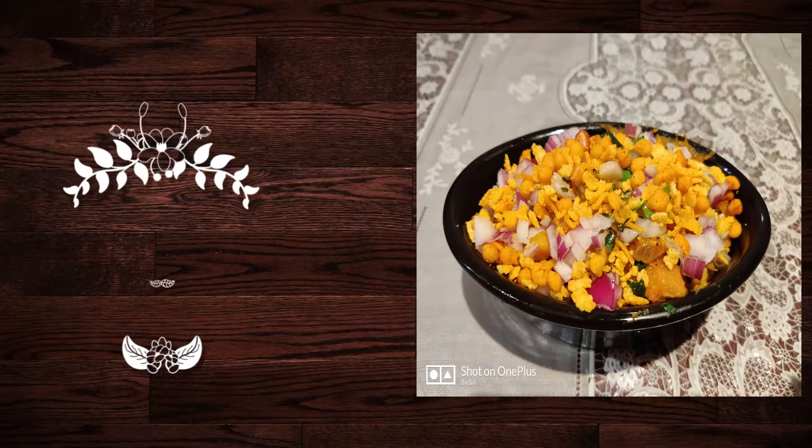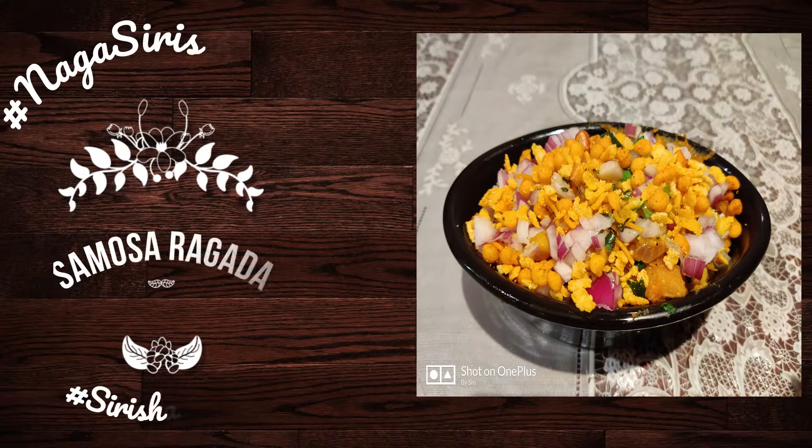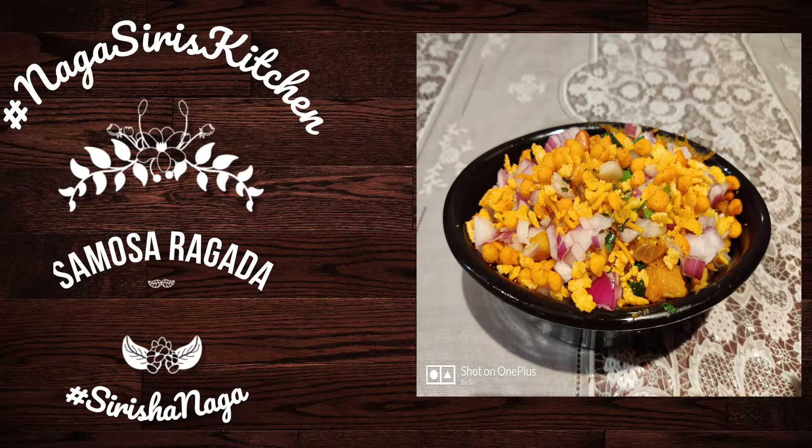Hello everyone, welcome to my channel and welcome to my kitchen. I am going to show you a short recipe for Samosa.